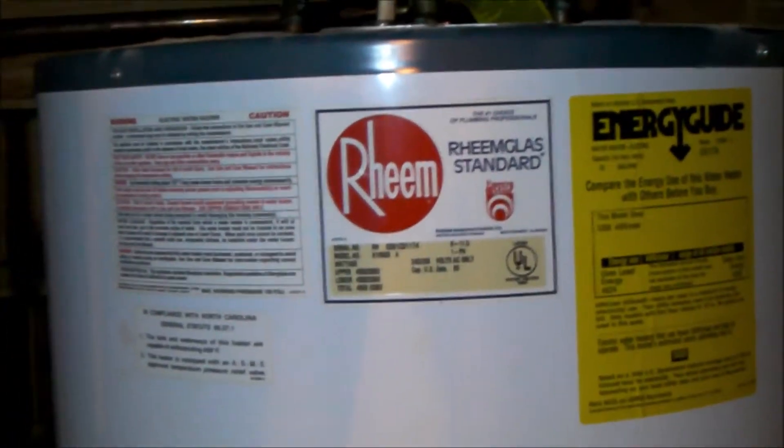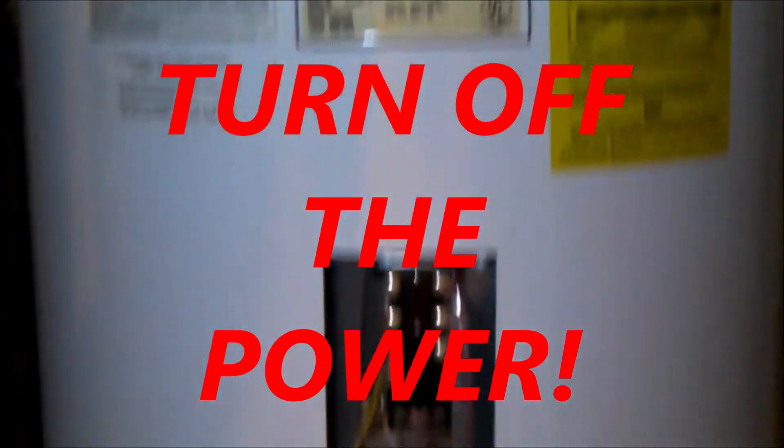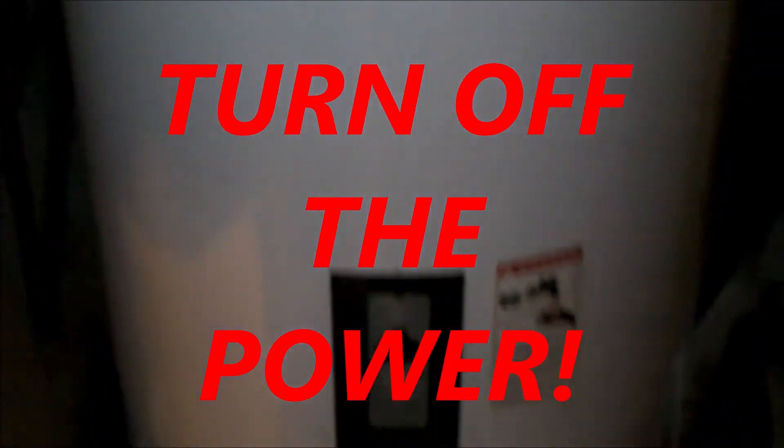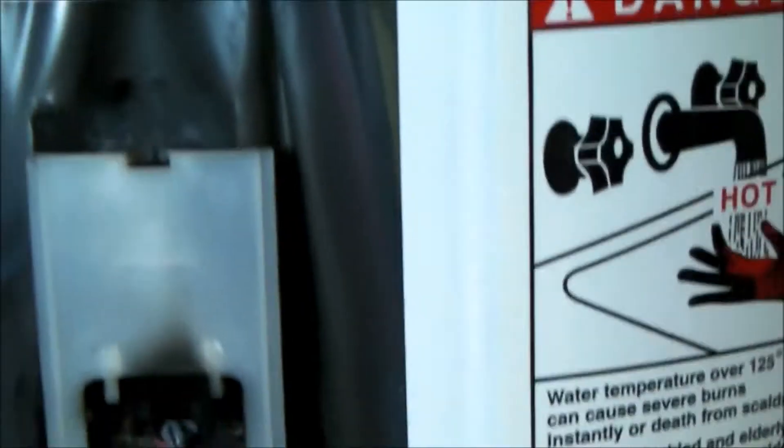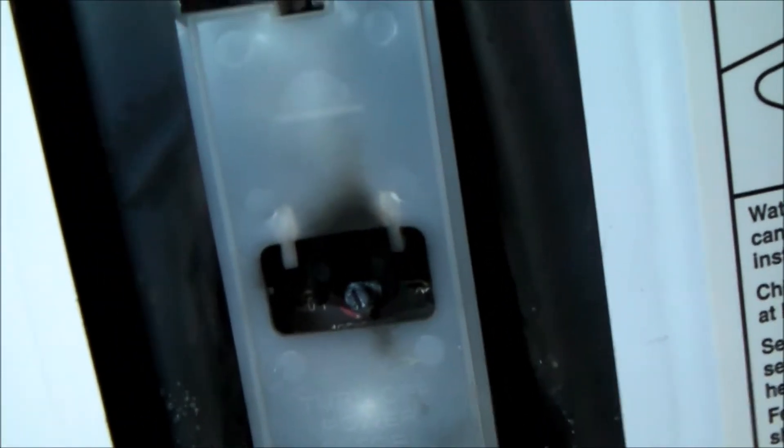We're having some trouble with our hot water heater — it seems to be tripping the circuit breaker. I've got the two covers off and I can see there's a little bit of arcing and some black soot on that insulating cover. The cover on top didn't have any signs of arcing. I'm trying to dig into this and see what's going on — it doesn't look too good.